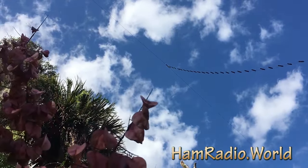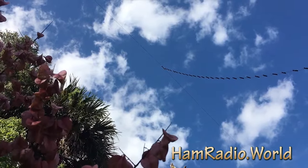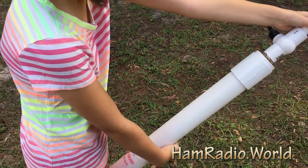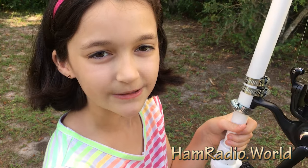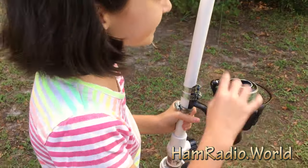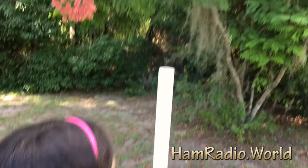During Hurricane Matthew, our dipole fell down. We've already put it back up, as you see, using this AirBoss antenna made by KR4LO that we borrowed from our friend K4HXY, Jim. We launched it up over the trees. As you see, we have a lot of trees, so this works.